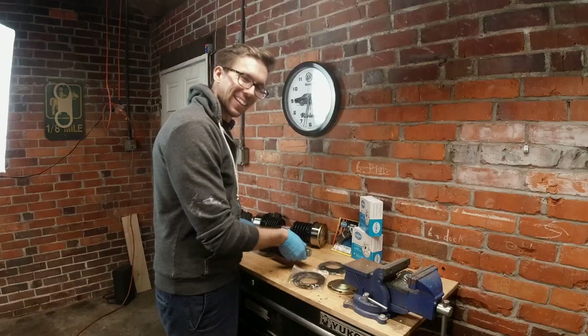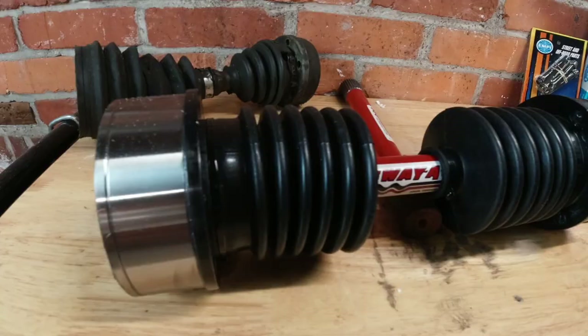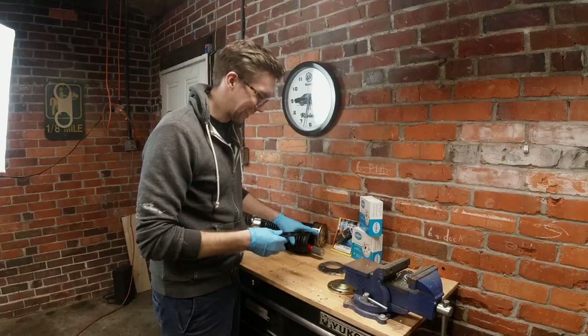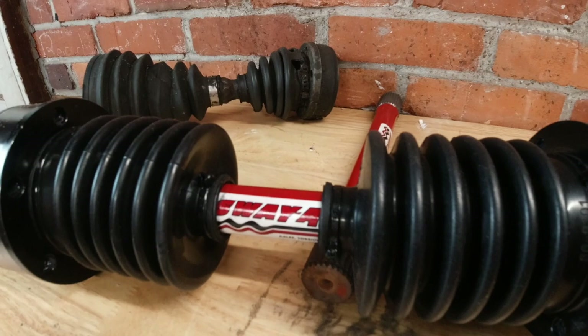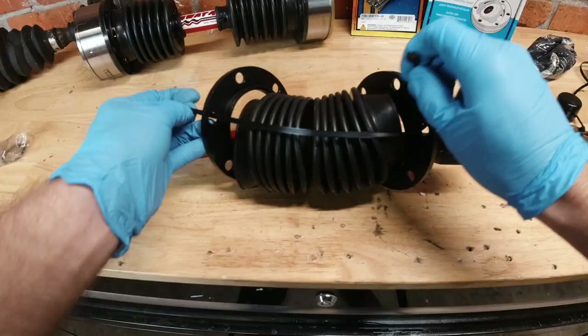That went well. The next step is surely don't forget these guys, because — foreshadowing — on my practice axle I forgot these guys. These little guys are what go on the end of it and turn these little guys into those little guys' boots. My recommendation is to take them and zip tie them together so they don't make you angry.